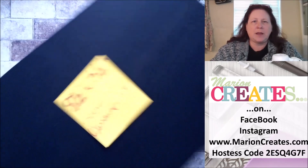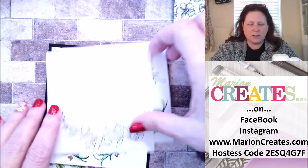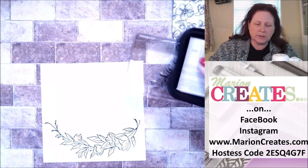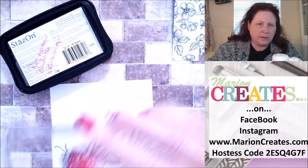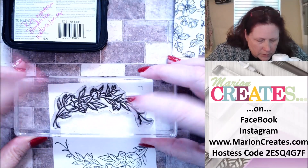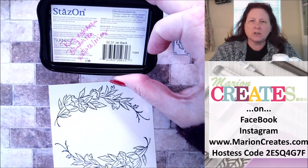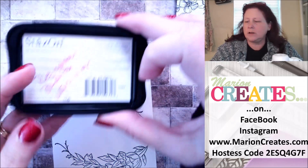The first thing we're going to do is stamp the border, and I'm using Stazon Black because I'm going to be using the watercolor pencils. What I do to help myself remember what inks work best for watercoloring, alcohol markers, or regular markers is I'll write it on the back of the ink pad. The blends are markers with clear liquid that are good for watercoloring or for picking up color from your chalks and pastels from Stampin' Up.